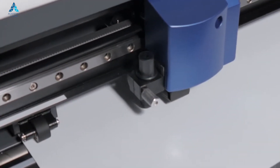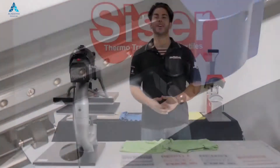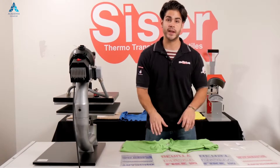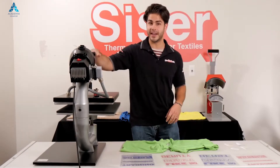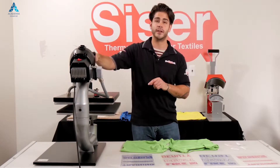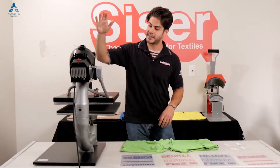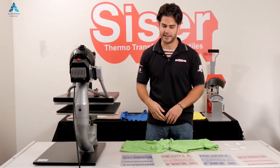Cut your design in reverse using your computerized vinyl cutter. We have our cut pieces of glitter cut down to manageable sizes, and we weeded away the excess material and the cavities within. Now we have our heat press set to 320 degrees Fahrenheit or 160 degrees Celsius. You're going to be set to a firm pressure and your application time should only be 10 to 15 seconds.